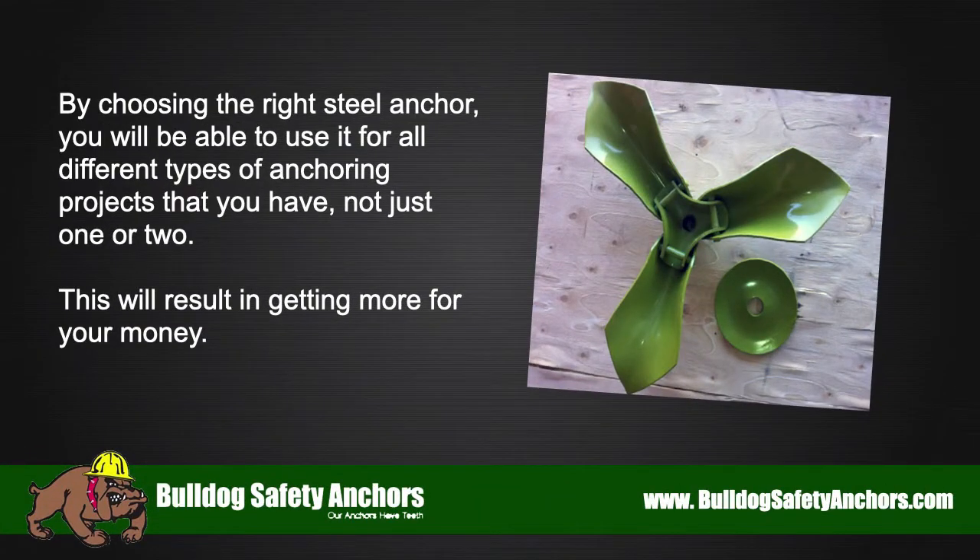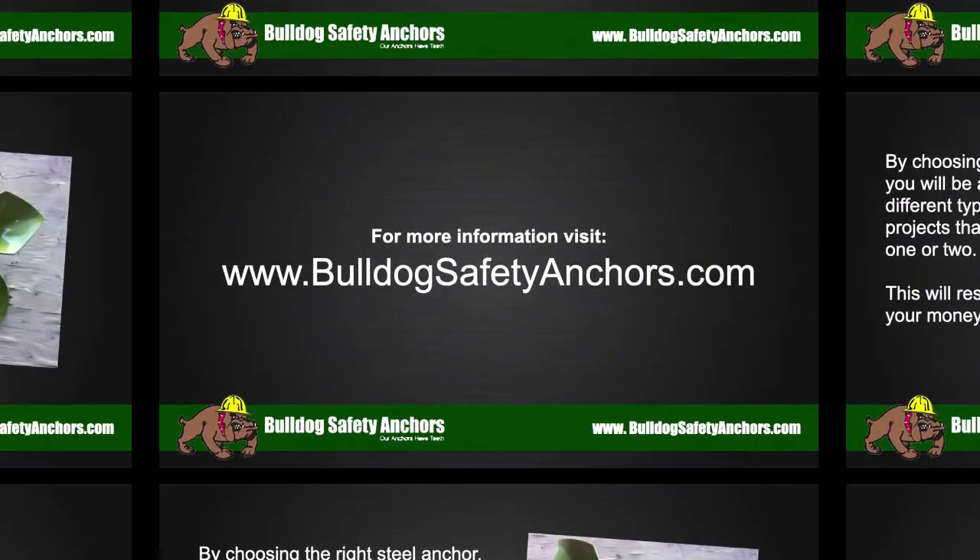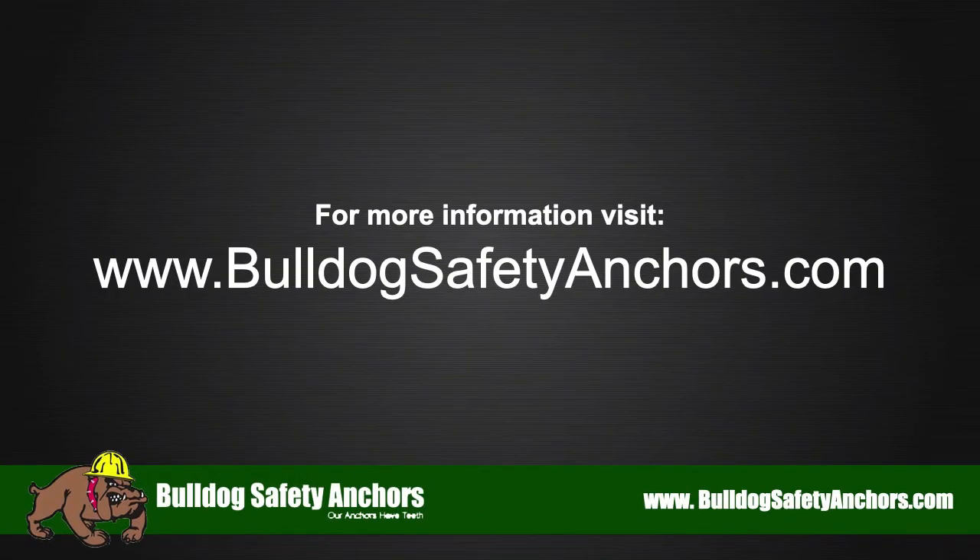By choosing the right steel anchor, you will be able to use it for all different types of anchoring projects, not just one or two. This will result in getting more for your money. For more information, visit bulldogsafetyanchors.com.